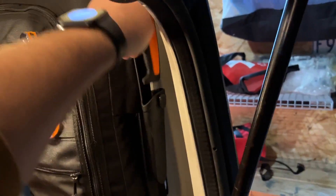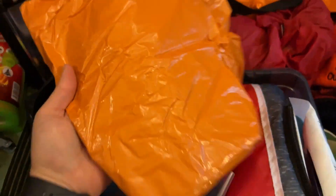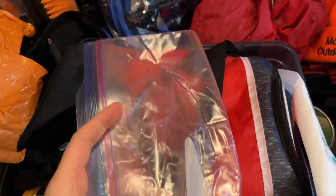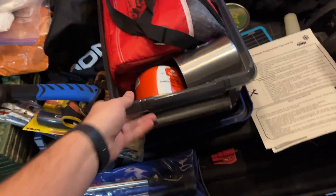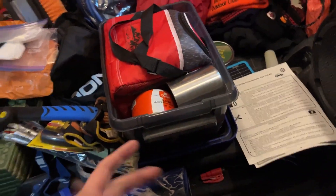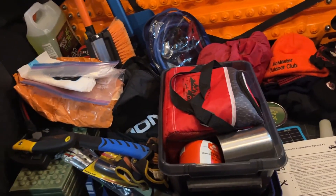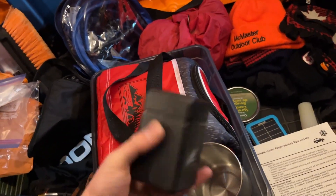I've got a Mora knife stashed here as another tool. There are garbage bags for cleanup, shelter, or signaling, and Ziploc bags for general purpose use. Some wipes, and then a little bin from Canadian Tire where I store food and water. I have a cooler bag inside the bin to keep things from freezing — the water hasn't really frozen this winter, especially since the vehicle is usually kept in the garage.